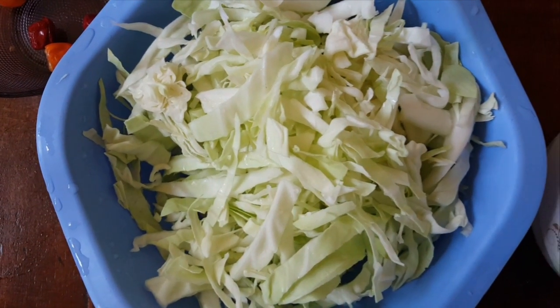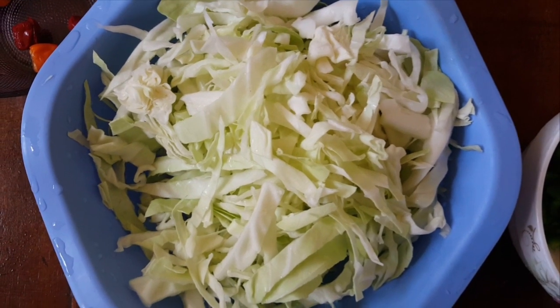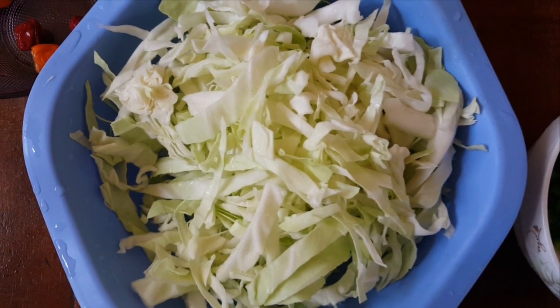So I am going to make vegetable soup guys, that's the video for today. If you are new to my channel, kindly remember to subscribe, give the video a like and share it with friends and family.